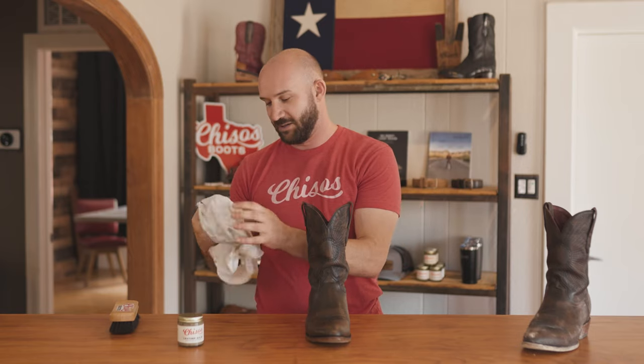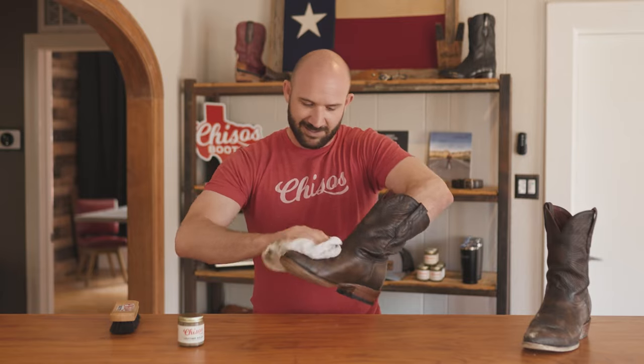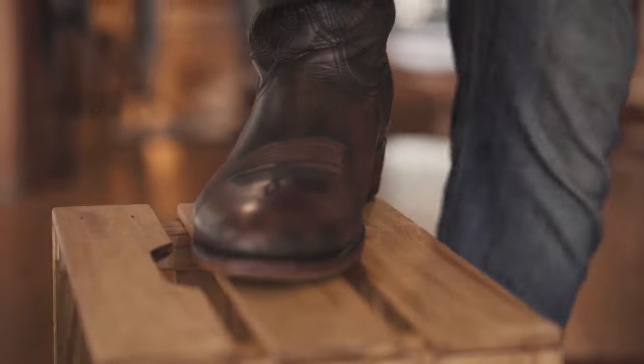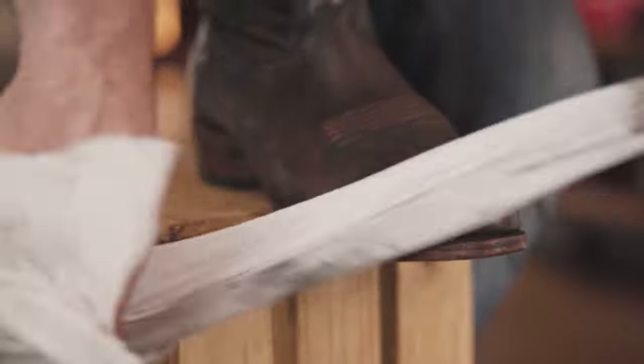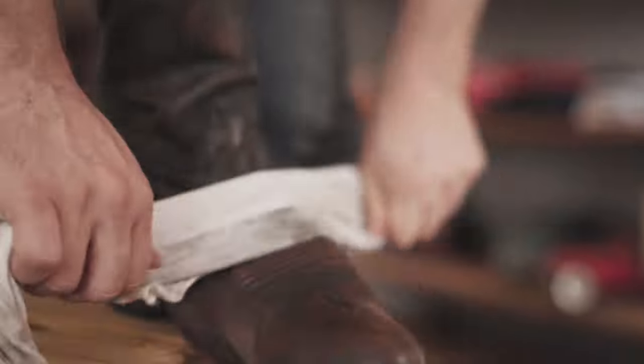You can stop right there, but the final touch would be to hit it with that rag again to kind of bring out a gloss. You can do this holding it by hand, but what I find easier is to put the boot on, kind of like you're getting a shoe shine. This enables you to bring out that deep shine from the leather. Again, we haven't used any polish on these.